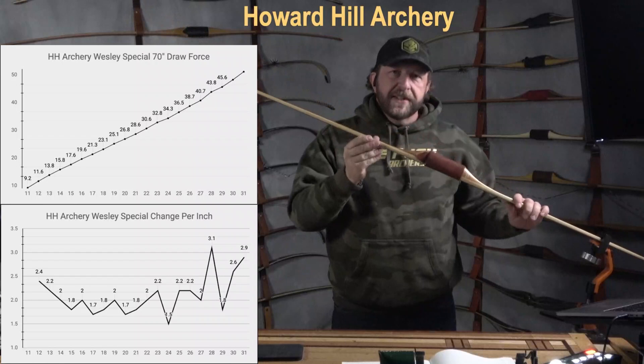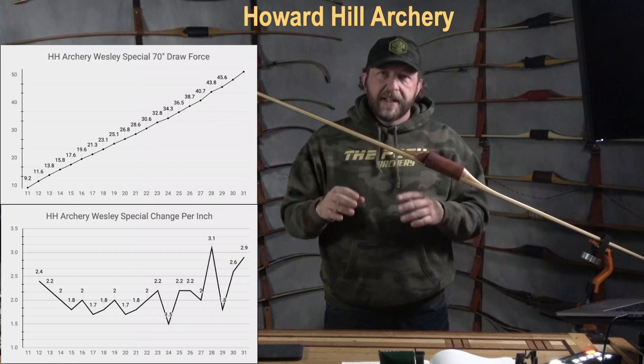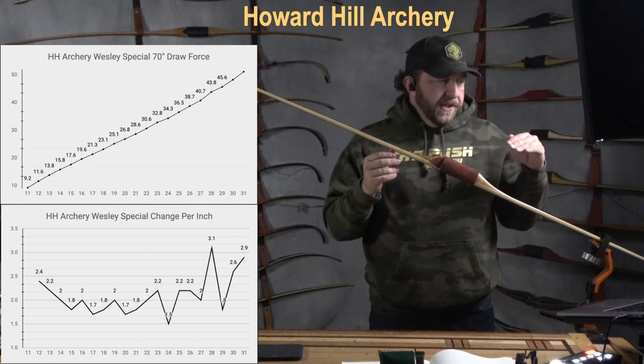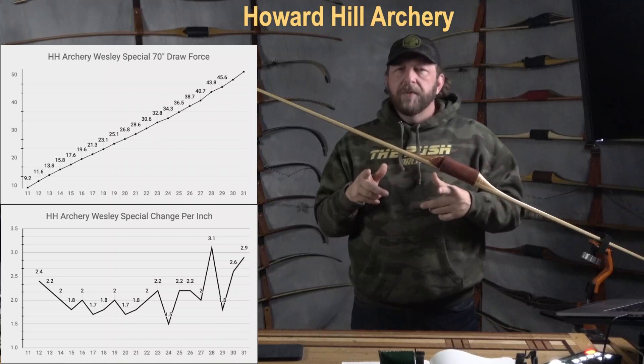For example, I owned and tested a Timbo that we'll compare to later — it was one of my first ASLs and a very smooth bow. I have a legend stick and a red man here as well; the legend stick is an extremely smooth bow. The Wesley Special is relatively smooth until it gets to around 23–24 pounds and starts showing some variances. Even that big spike at 3.1 pounds isn't something that would make the end user say this bow stacks at all — it just feels tight.